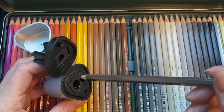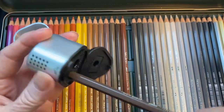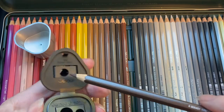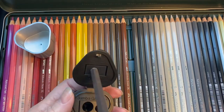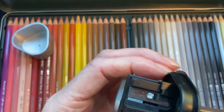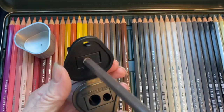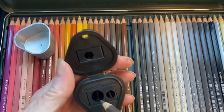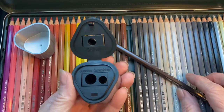I try to put the pencil in here and it kind of doesn't really fit. Then I try the next hole and it looks like the same size — it's just the same. Something happens on the side there, so it doesn't really work. I don't know what that hole is for, and with the big one, I don't see any difference either.